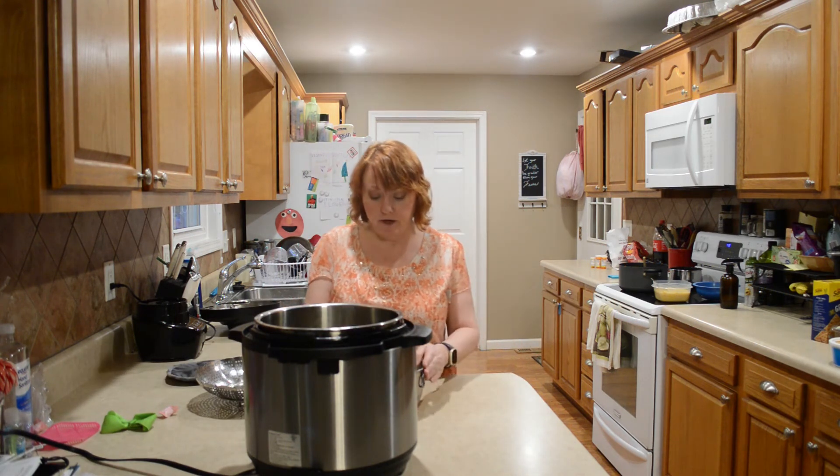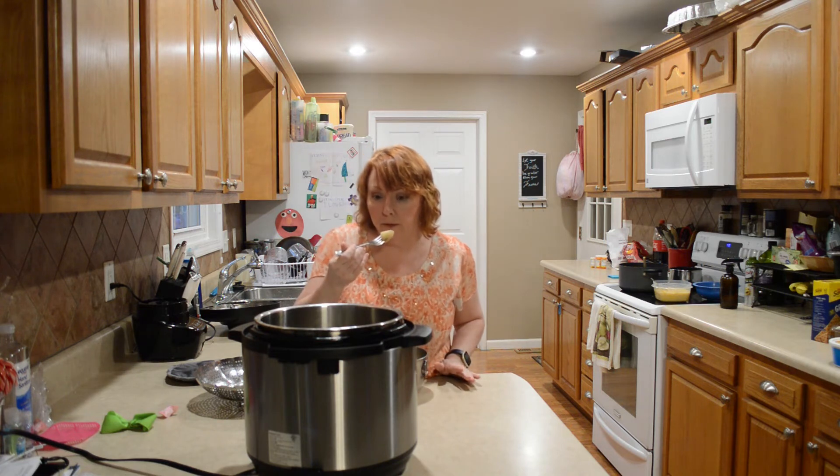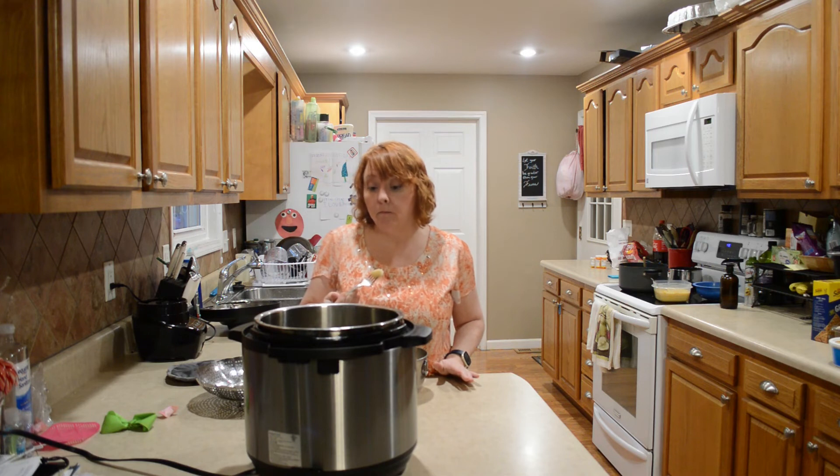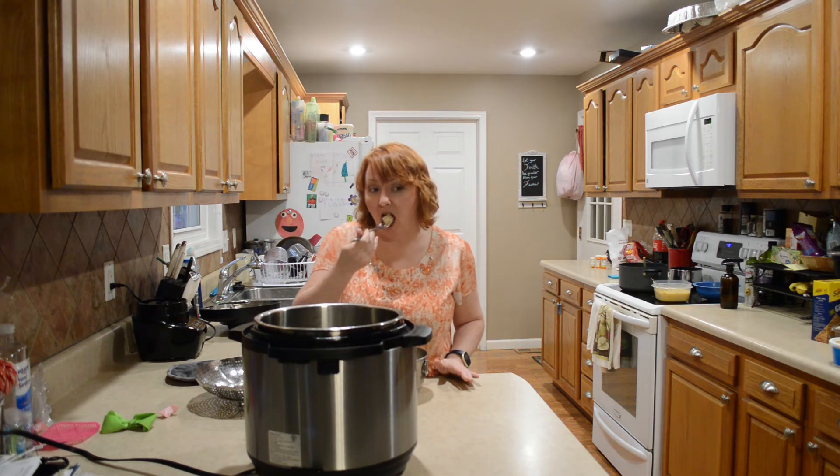I'm going to add these three cups. They smell really good and they don't seem to need any more salt, for me anyway. Be kind to one another — thanks for watching.